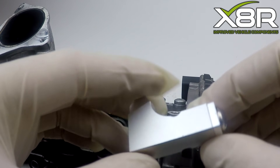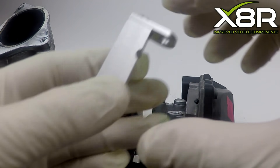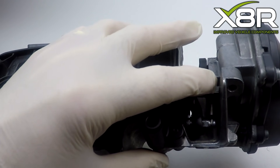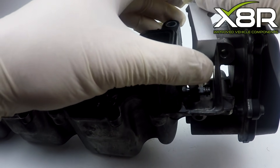You can see here our bracket for the aluminium manifolds. We offer the previous type for the plastic manifolds and this type for the metal manifolds. This fits in a very similar way. You can see here the cast nub which this fits onto and locate into position.